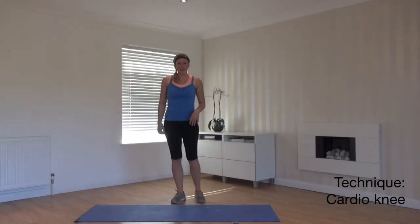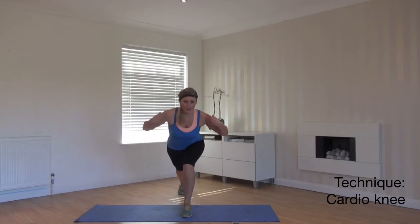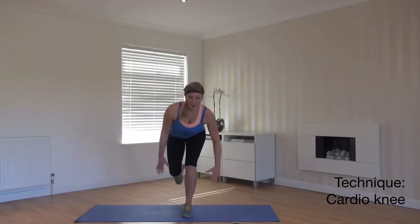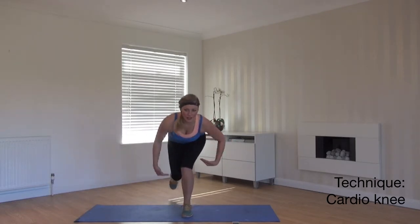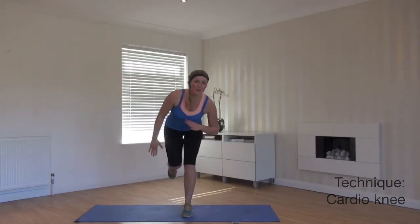We're going to do a cardio knee. Step back into a deep lunge. Drop your body weight forward, keeping a straight line. We're going to bring your knee in. The lower you go, the harder you're going to work your hamstrings and your glutes. From here, we stand up.